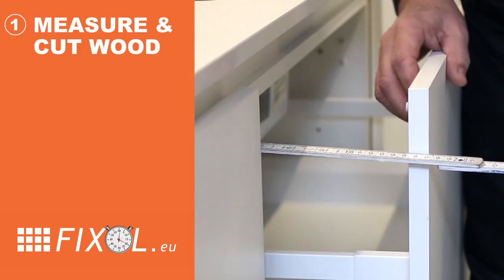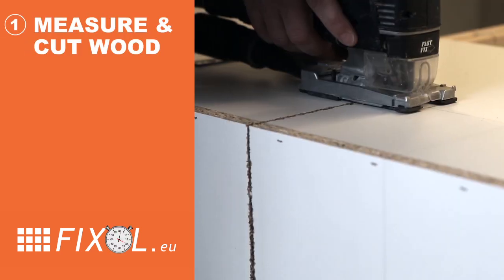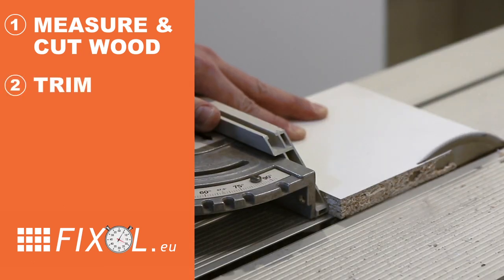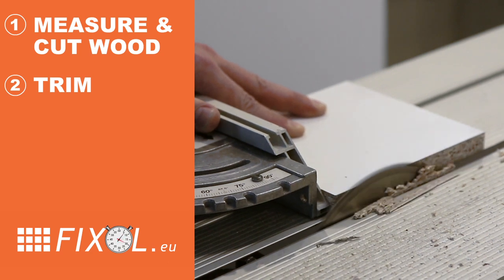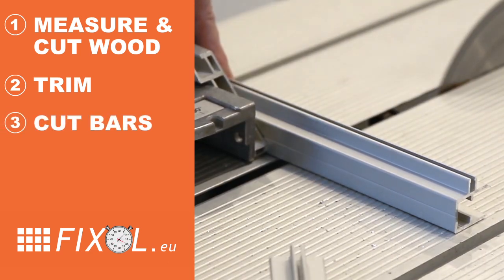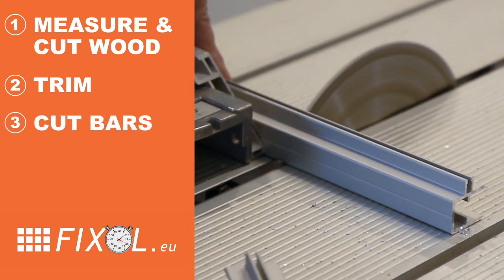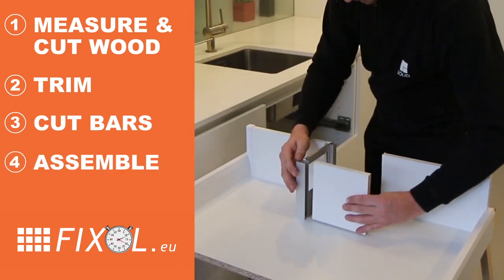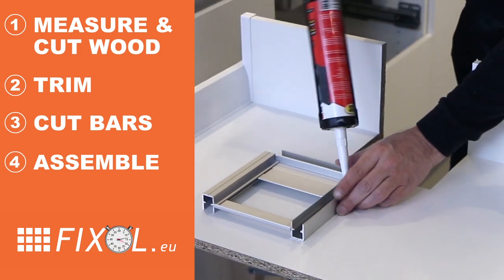Step 1: Mark the portion of the drawer you want to remove and use your jigsaw to remove it. Step 2: Trim the wood you removed from the drawer. Step 3: Cut the six aluminum bars from the kit to match the wood. Step 4: Snap the bars and panels together and tighten with screws or glue.